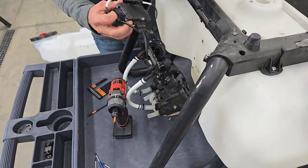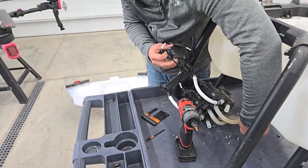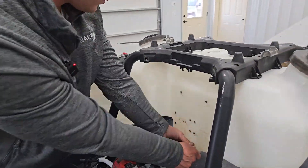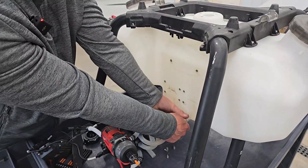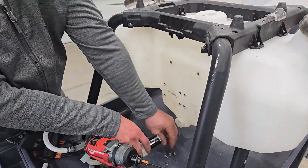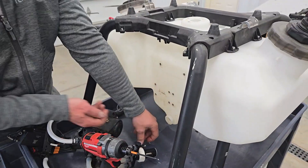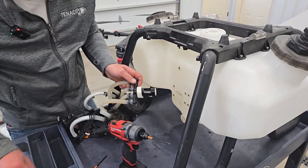Take that through there and take this out here. There's a little water in there. Now, if you have chemical in there, you probably want some gloves. We have water, so we'll be fine.